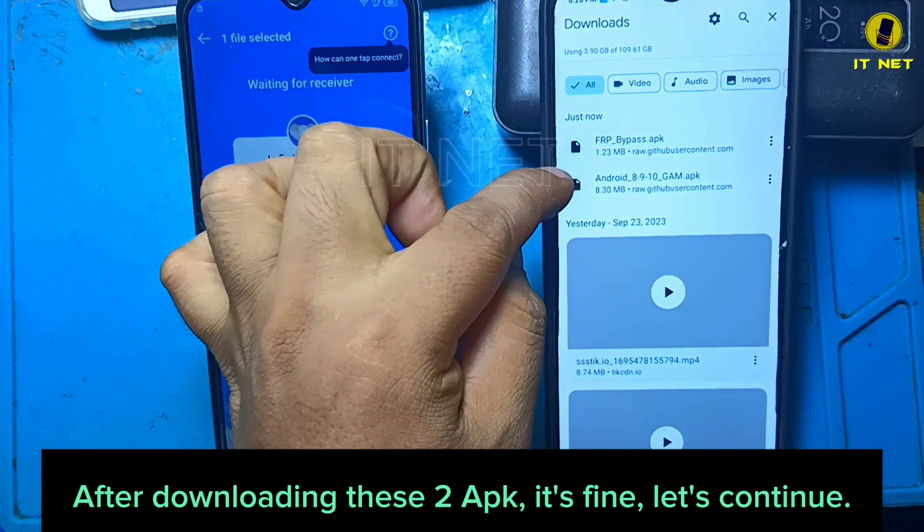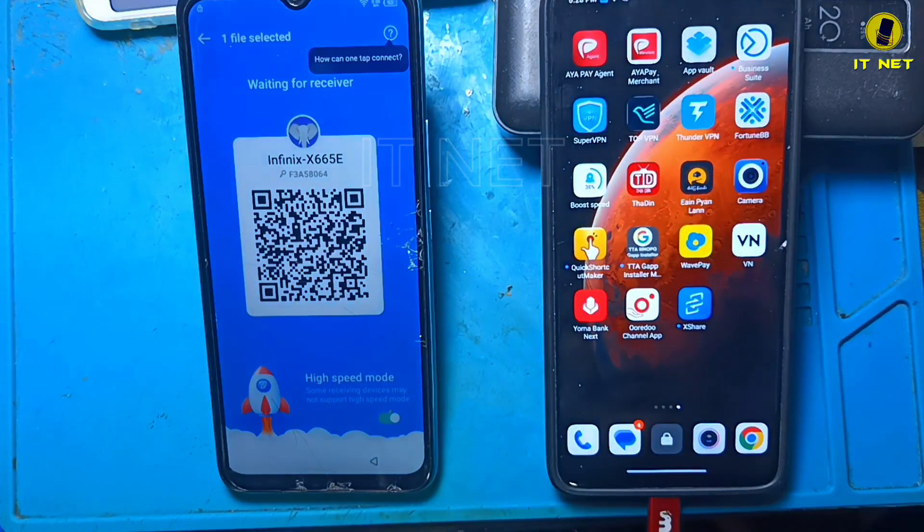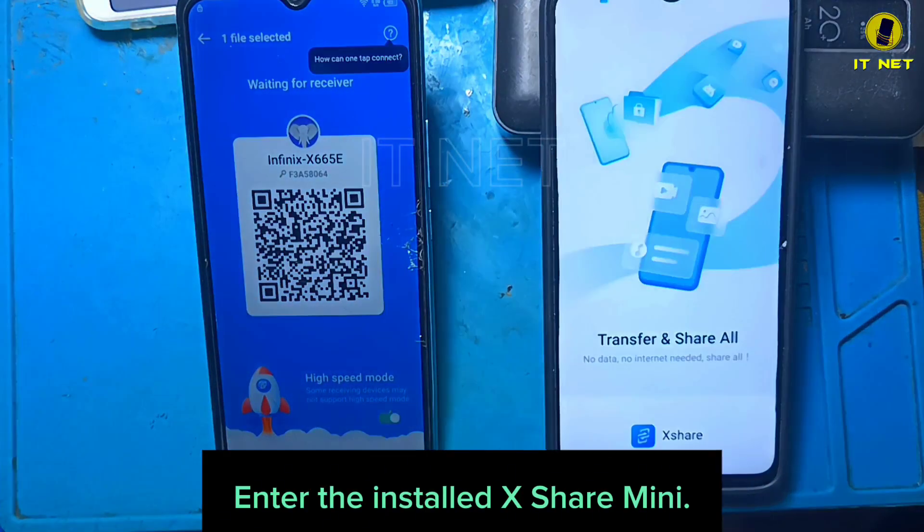After downloading the APK, let's continue. Enter the installed XShare Mini.